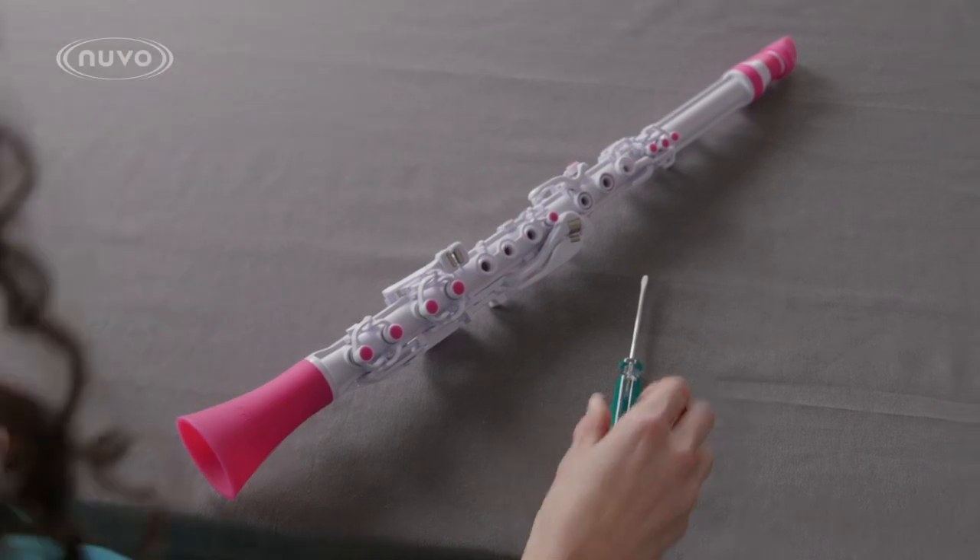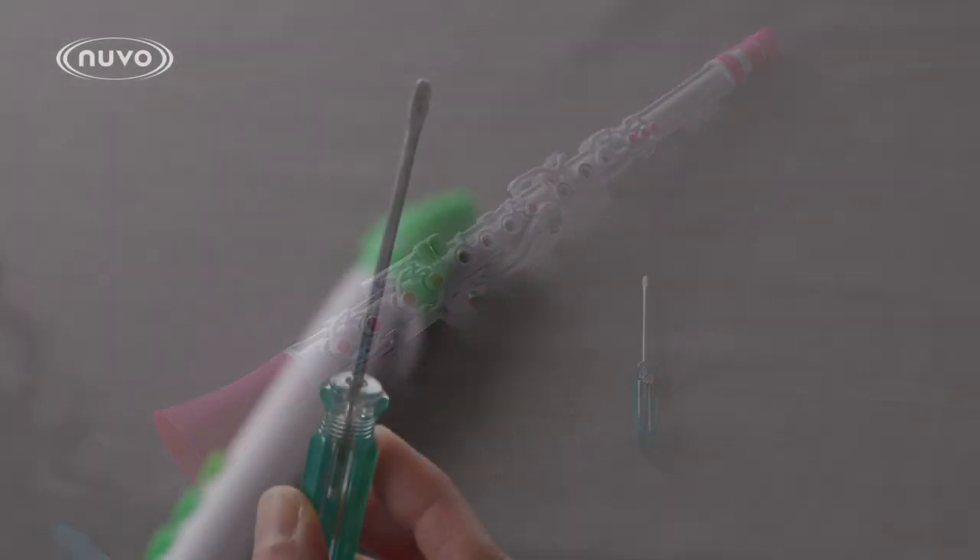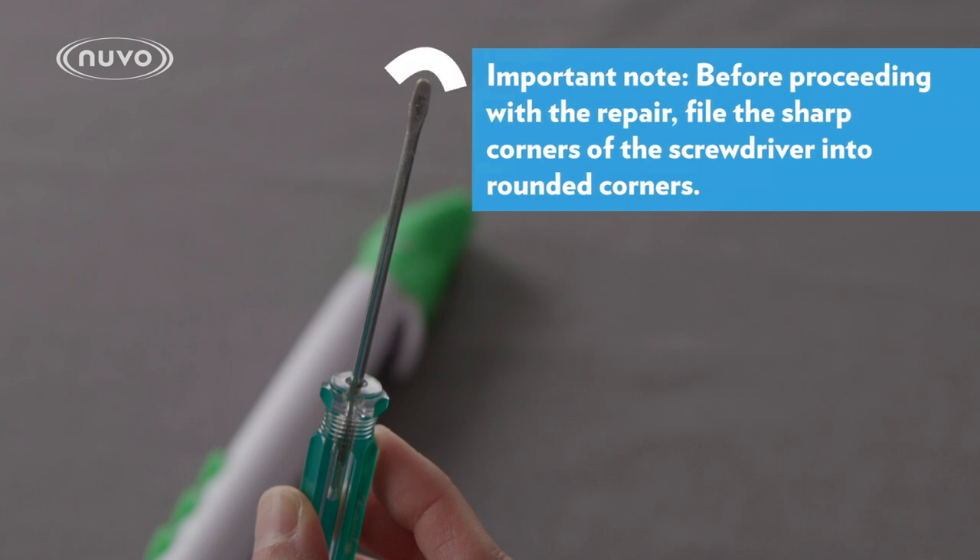In this video, I will show you how to disassemble and reassemble your clarineo. You will need a flathead screwdriver dulled on the sides.